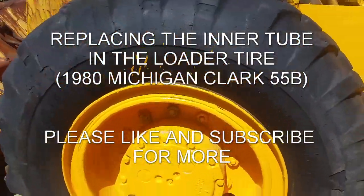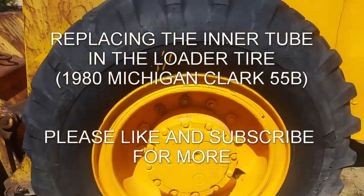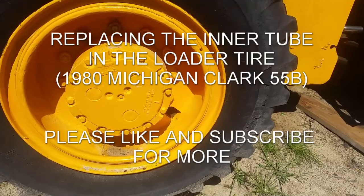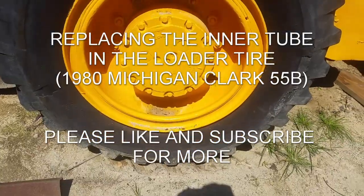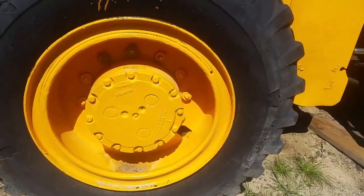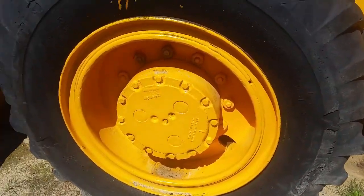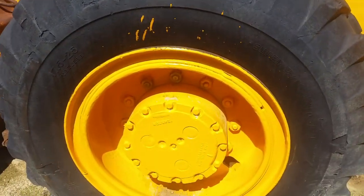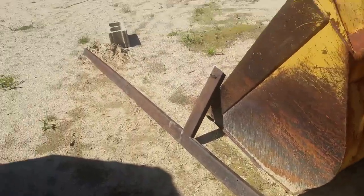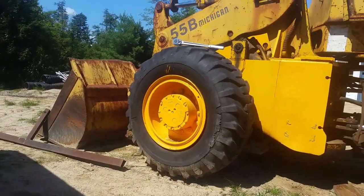Okay, it's Rich again. As I promised, today's the day I'm going to be pulling this wheel off. I need to replace the valve core and hopefully get some air in this thing because I can't use my loader. I'm going to take it off today, bring it inside, see what I'm working with, see what I have to order for parts. I already cracked everything loose using a three-quarter inch ratchet with a one-and-a-half inch socket and a bar that I think is 12 or 14 feet long.